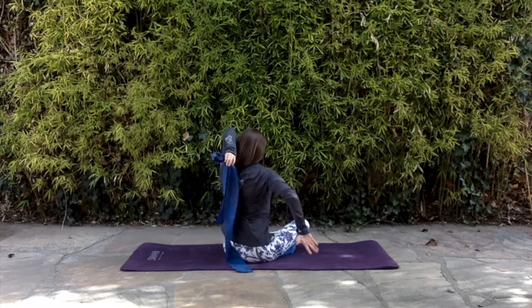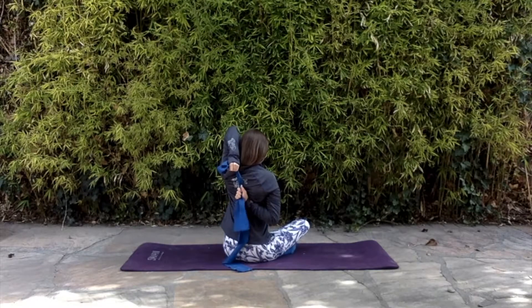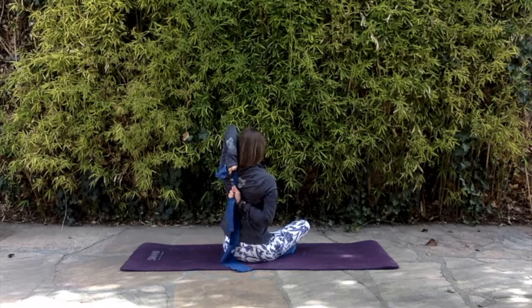But once you're there, you can walk your hands towards each other along the band and find that place where you can get a good shoulder stretch.